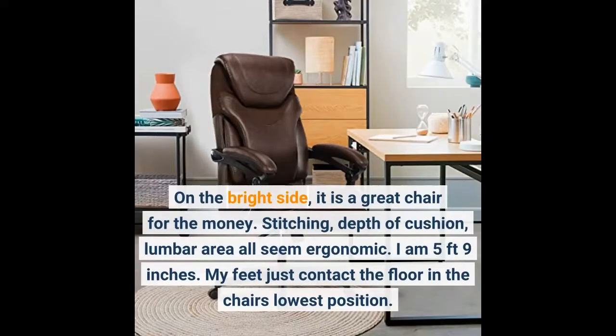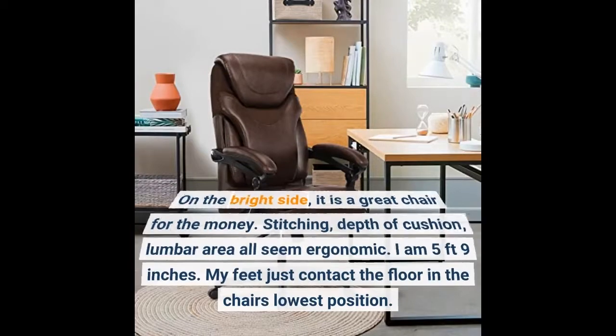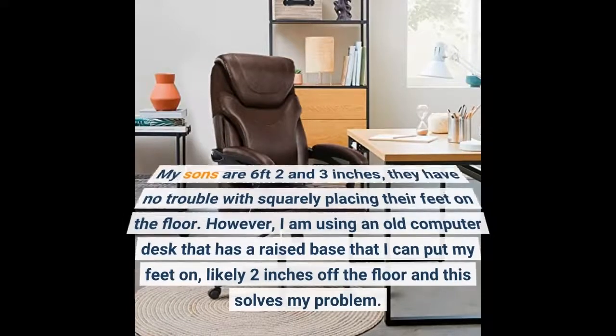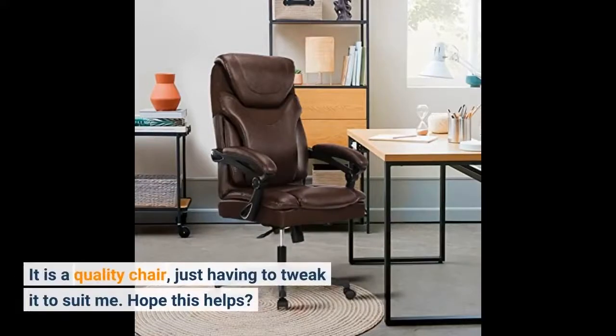I am 5 feet 9 inches and my feet just contact the floor in the chair's lowest position. My sons are 6 feet 2 and 3 inches — they have no trouble squarely placing their feet on the floor. However, I am using an old computer desk with a raised base about 2 inches off the floor, and this solves my problem. It is a quality chair, just having to tweak it to suit me.